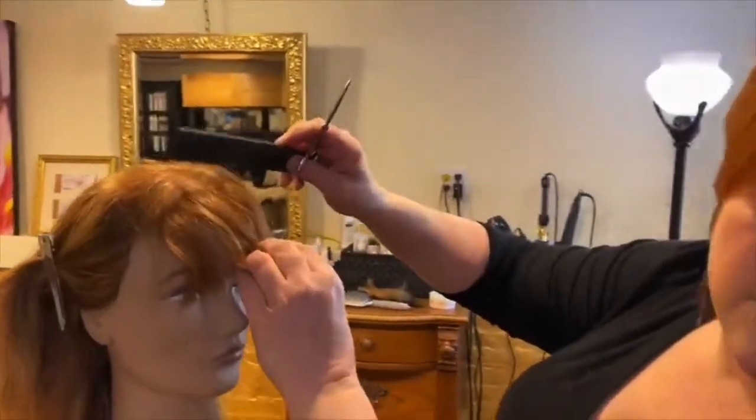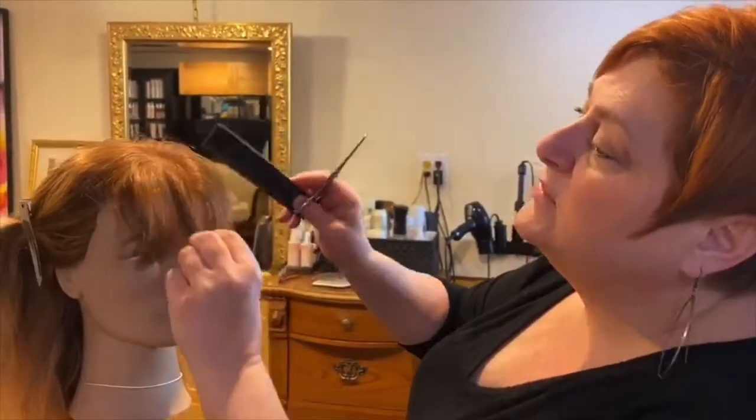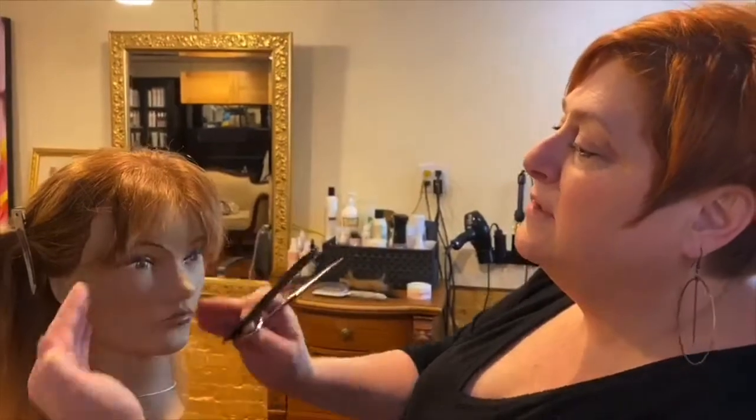Now Ellie, again, with this terrible cowlick — this doesn't look that great, but that is going to get you a decent bang lay. Good luck with that.